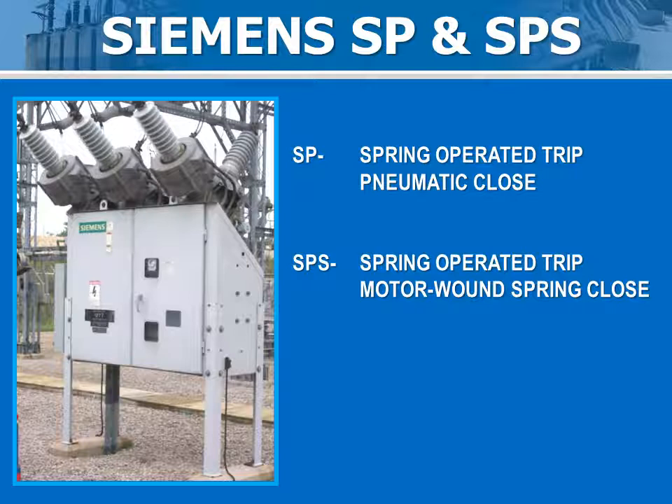The basic difference between the SP and the SPS is the closing mechanism. The SP uses an air ram to close the breaker and at the same time charging the trip spring. The trip is accomplished by releasing the trip spring. The SPS uses a motor wound spring mechanism for closing and charging the trip spring.